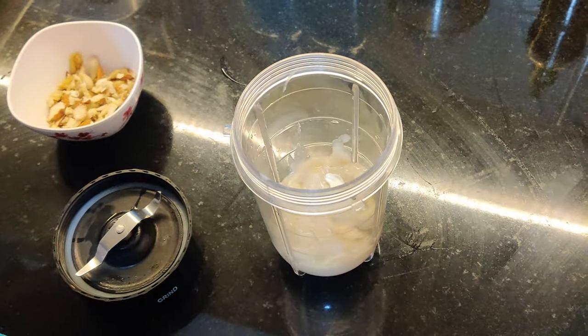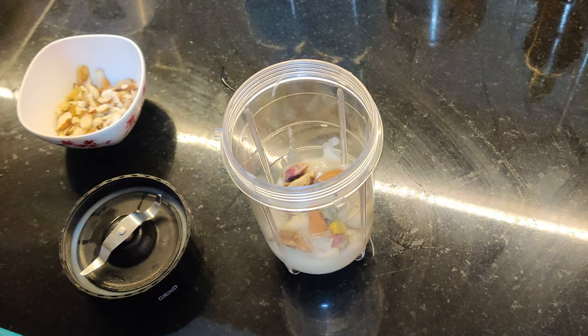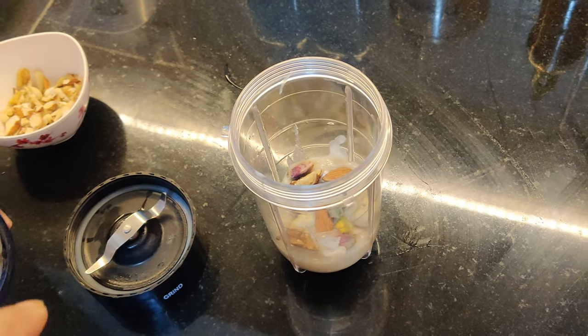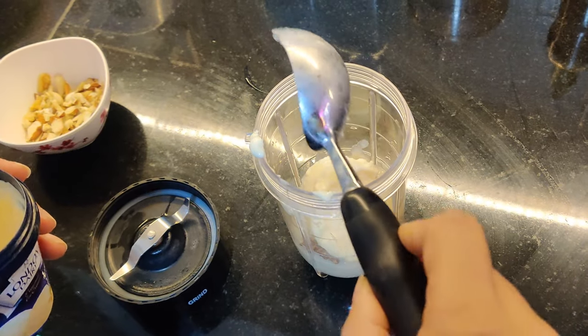After that, I will add some dry fruits — you can add some seeds here as well. Then I am going to add ice cream: I will add 1 scoop of vanilla ice cream. The taste is good.